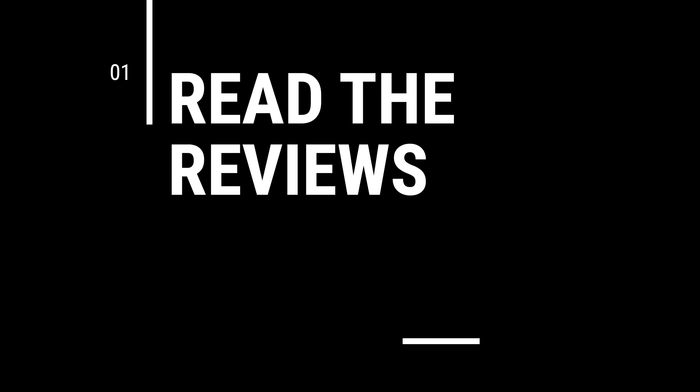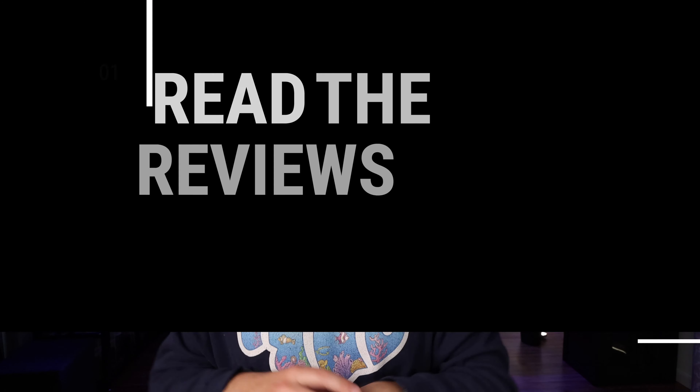Tip number one: read the reviews — and don't just read the reviews from one place. Go to all sorts of different online vendors, talk with friends, watch YouTube videos, go to forums, and really get a sense of whether an item is going to be worth it, especially for the more expensive items. If you're just buying some off-brand thing it's not as important, but if you're going to spend big money, be sure to read the reviews so you know what you're getting into.